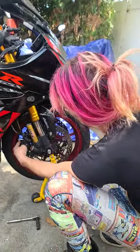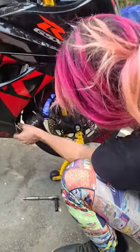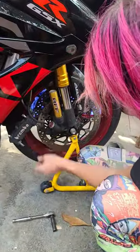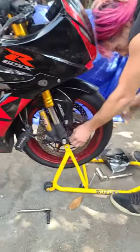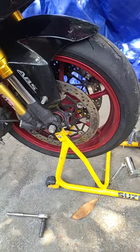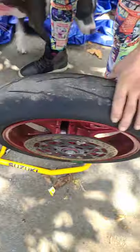Time for some new shoes. Gotta take off the calipers first — the Brembos. And then you lift up the cinch bolt, and then you slide out the axle and take out the front wheel.